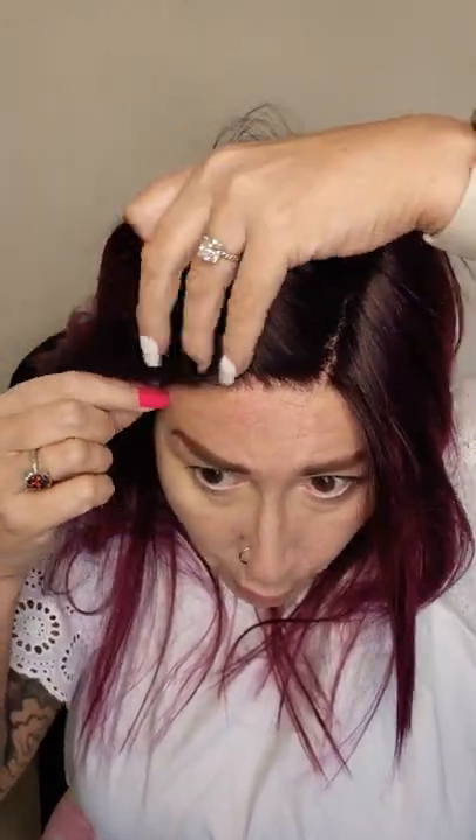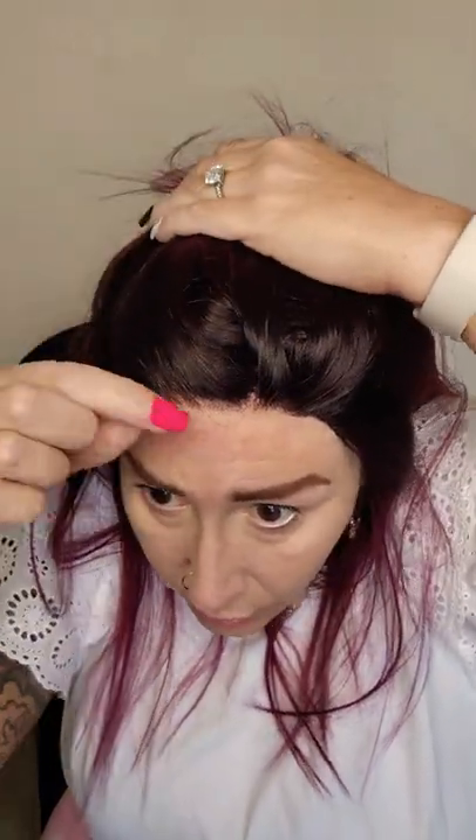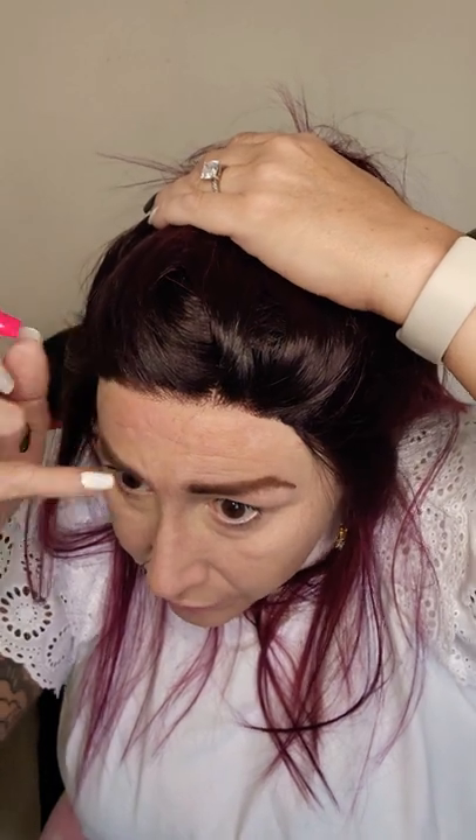I wanted to do this with a darker wig so you guys could see what I do. I've got hair all caught underneath the lace, so you just gently with your fingers take your time and make sure you get all of the hair out from underneath the lace. It'll look funny if you have random pieces of hair floating around in there.